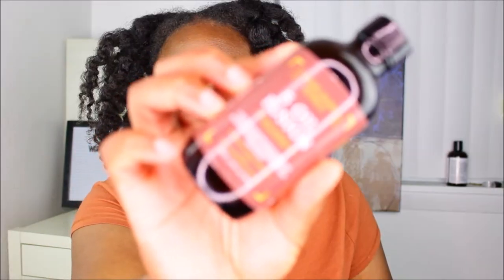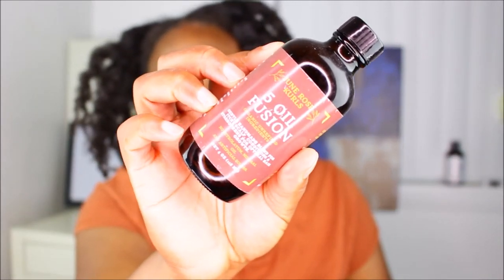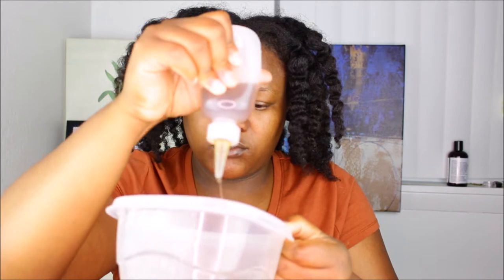I also added the Five Oil Fusion Hair Growth Oil to my flaxseed gel mixture. I added it because I normally use that as a hot oil treatment or pre-poo treatment weekly, so I just added it — more the merrier.